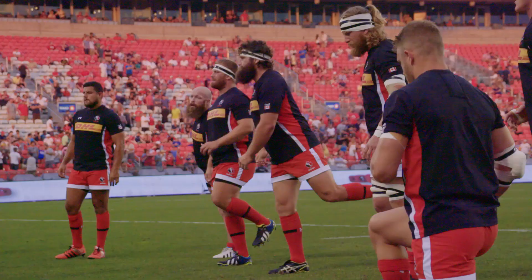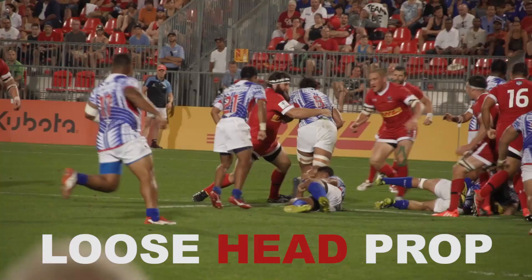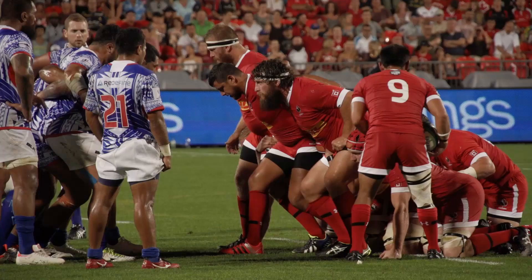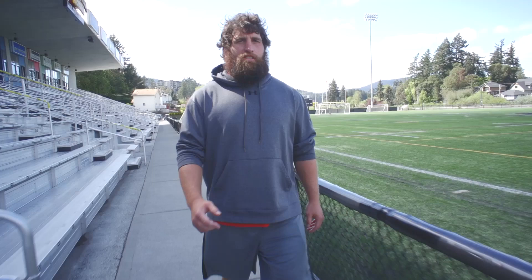Today we're going to talk about strength. Rugby is a sport where you obviously need a lot of strength. Each position is slightly different. For my position, we like to focus a lot on the scrum. It requires a lot of core strength, lower back, obviously leg strength, and then your neck takes a lot of pounding. Just heading to the gym right now, I'll show you a couple exercises that we like to do to get game ready.